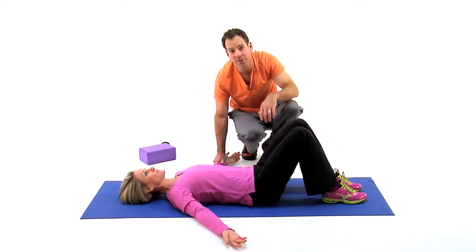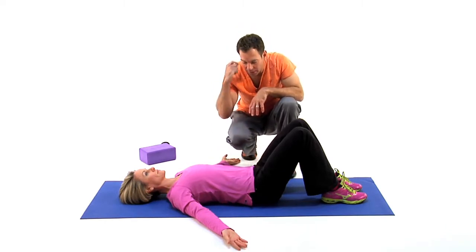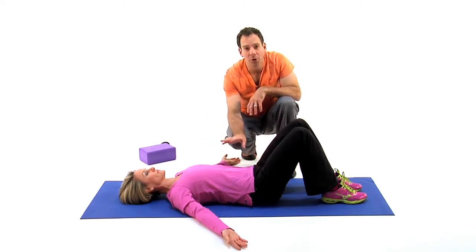She's going to bring her arms out at a 45 degree angle, palms up. In this position we're encouraging a little flexion of the hip and then also a little thoracic extension. Her upper body is going to stay relaxed at this point.